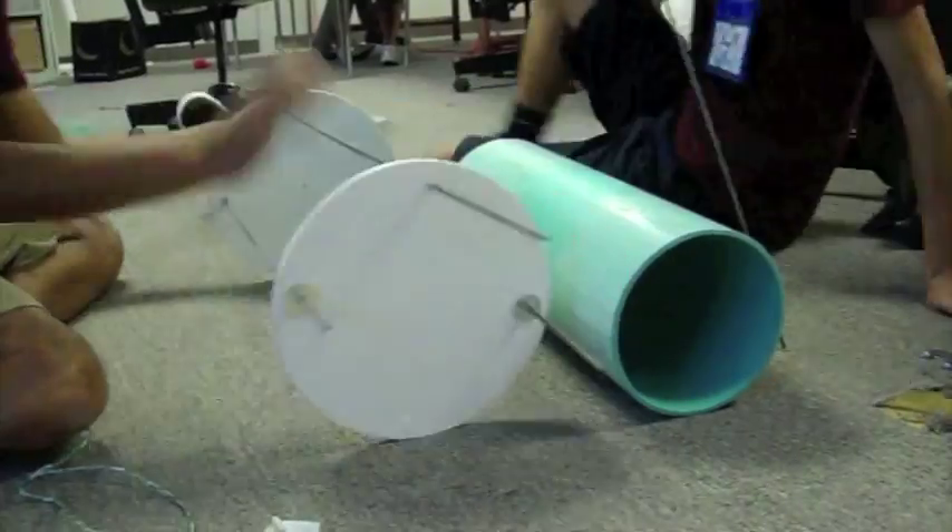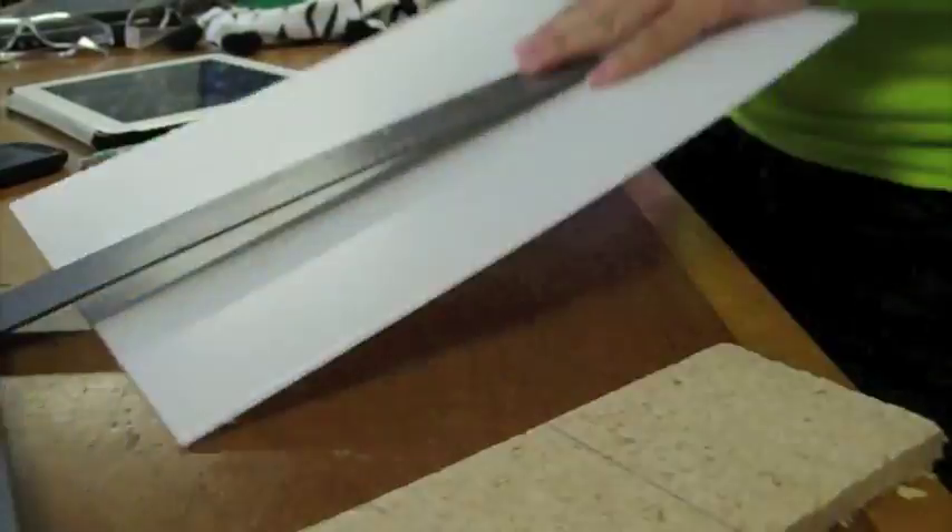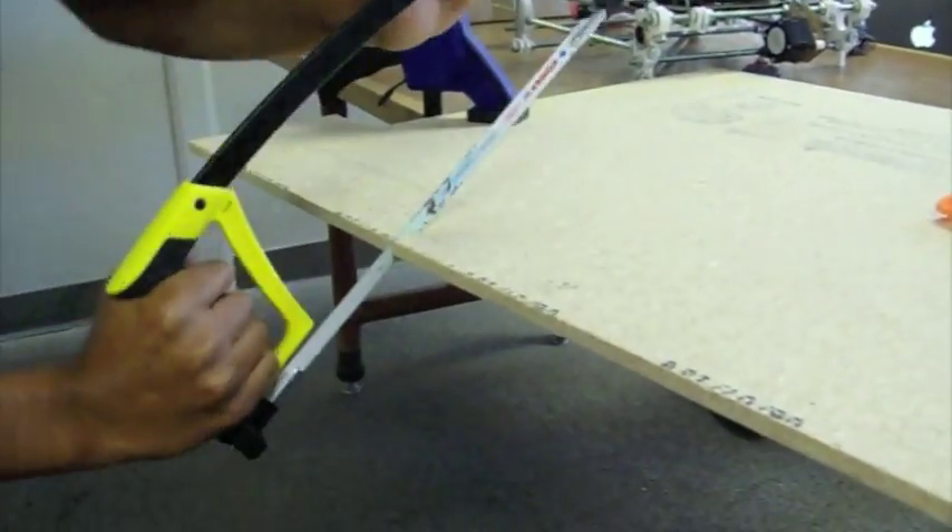This is the boys putting the ends of the tube together. This is me drawing out the mesh and cutting it to hold everything in place. This is Laura measuring and cutting the acrylic for the top of the LED box. This is Utsav cutting and smoothing the sides of the LED box.